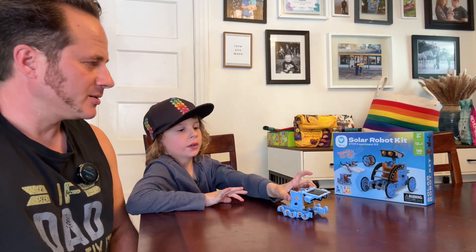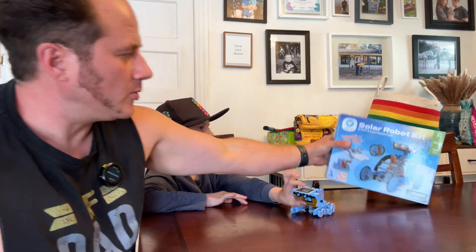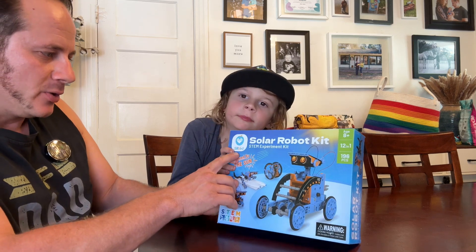Hey buddy, what do we have today? A robot that we made. Yeah, so this was a cool solar-powered and battery-powered robot kit from Silbird.